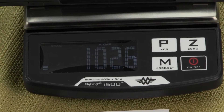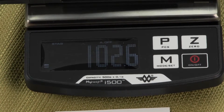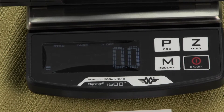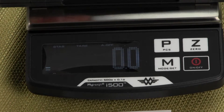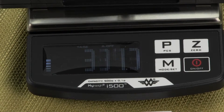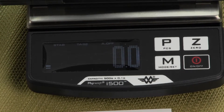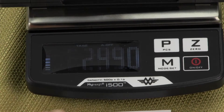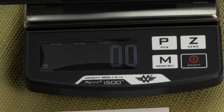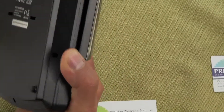This weight guide is especially useful when taring. With the DVD on the platform — reading 102.6 grams — pressing the zero key tares out the weight of the DVD. We then add 300 grams and can see from the weight guide how much capacity remains. Be careful not to overload the scale, as you could damage the load cell. An overload error will appear on the display if you exceed the capacity.